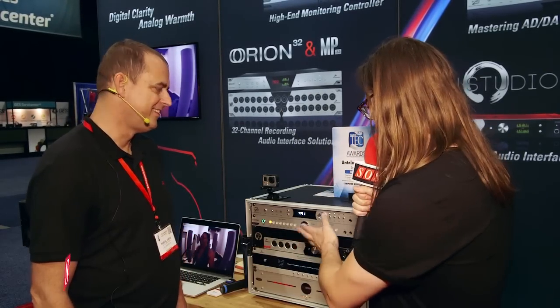Sound On Sound here at AES in LA. We're here with Marcel again on the Antelope booth. Lots going on here. We've got a new product called the Satori — a complete monitor control solution and headphone amp with talkback.